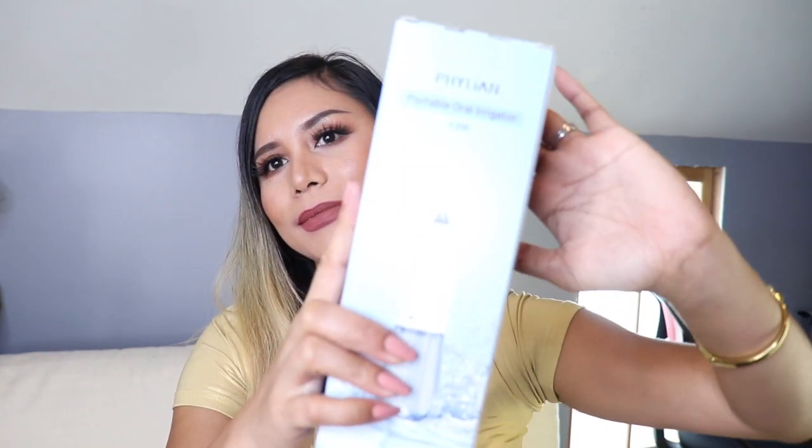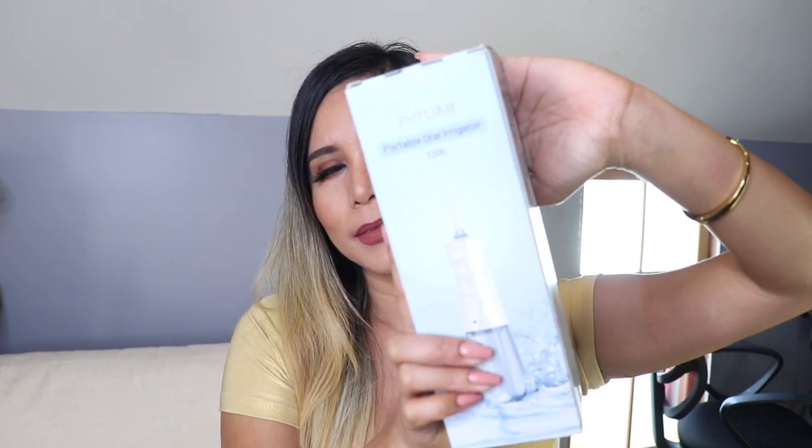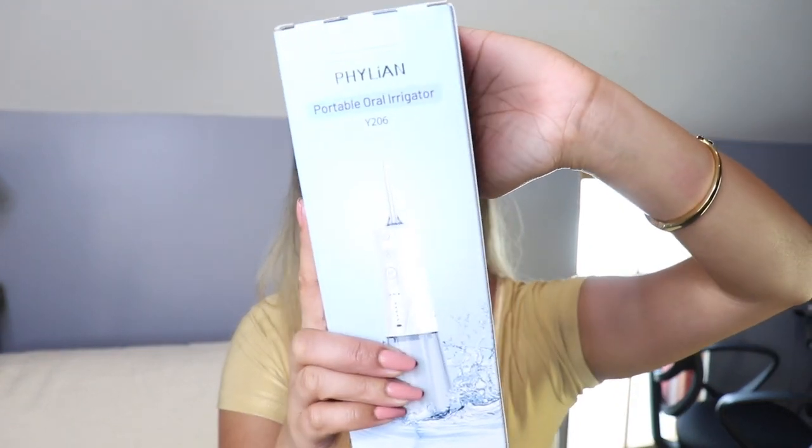Hey guys and welcome back to my channel. For this video I'm going to do a quick review of the product that I got from Bhylian — it's a portable cordless water flosser. This is what the box looks like, so if you're interested in seeing how this portable cordless water flosser works, please keep on watching.